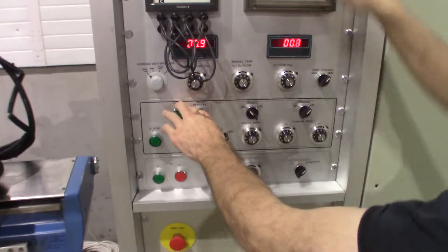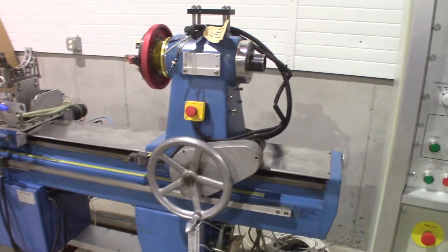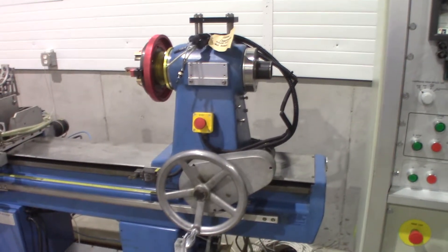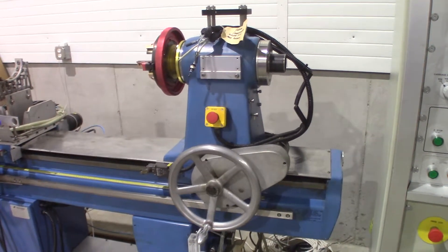Now we'll operate the tailstock. The tailstock is traversing back and forth 100 millimeters using the Litton controller.